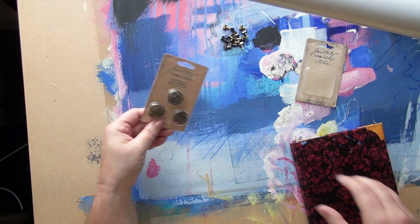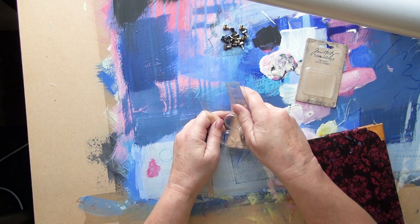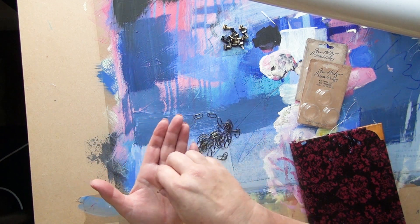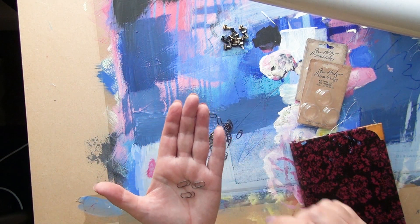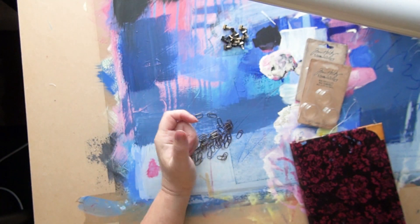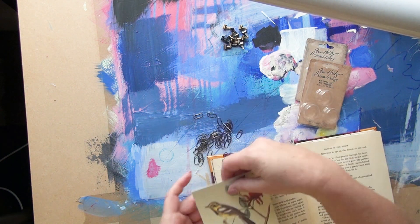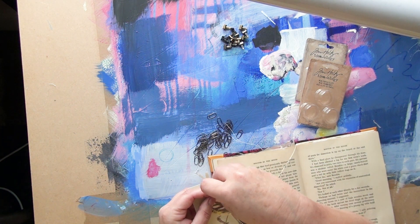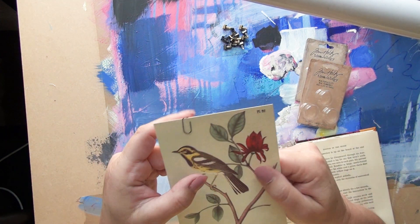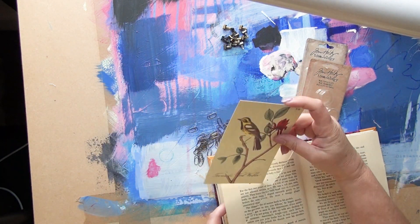And then I got these tiny little paper clips. I do love paper clips — I'm a bit of a collector of paper clips, I have a bit of a thing about them. So I've got these tiny little trombones — aren't they gorgeous? They come in different colours: there's a blacky colour, a brassy colour, and a coppery colour. I'm going to pop one on this now to see what that looks like. They're just so cute — great for tiny tags and things. They're just lovely.